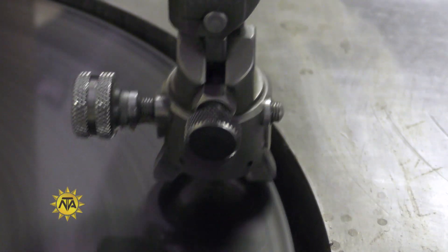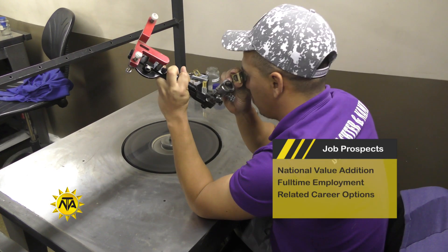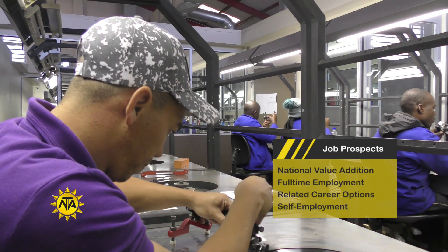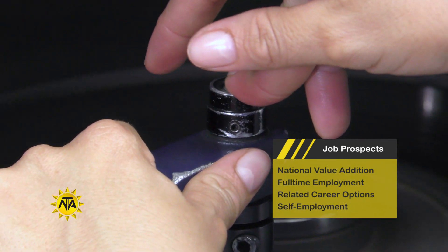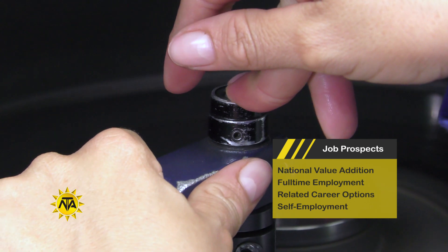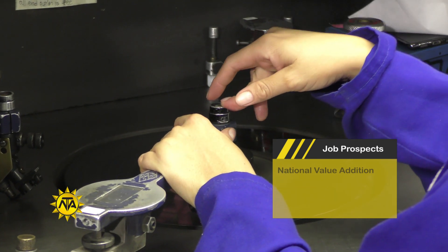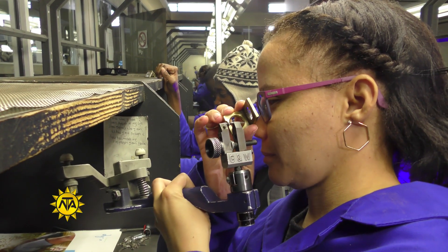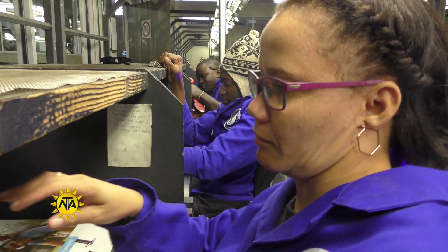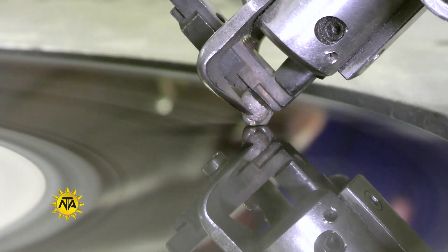More and more local diamond companies are being established as part of national value addition efforts. Becoming a diamond cutter not only enables you to cut diamonds but also to pursue a number of related career opportunities including wholesale and retail sales, rough diamond brokering, consulting, diamond cutting production, self-employment as a diamond cutter, consultant or broker, as well as diamond and jewellery business ownership.